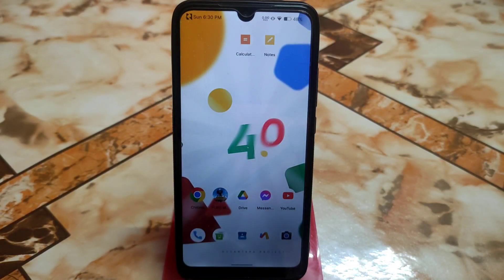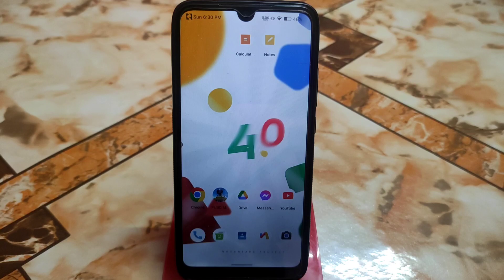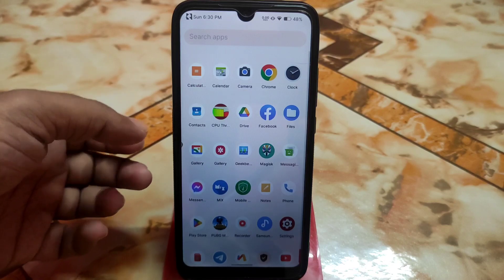Face unlock is a very important feature for some people, and today I will show you the full installation process. Don't skip the video or you will face problems. Your device must be rooted with Magisk Manager. If you are using a custom ROM on Android 11 or Android 12 and you have no face unlock system on your device, using this process you can add face unlock.